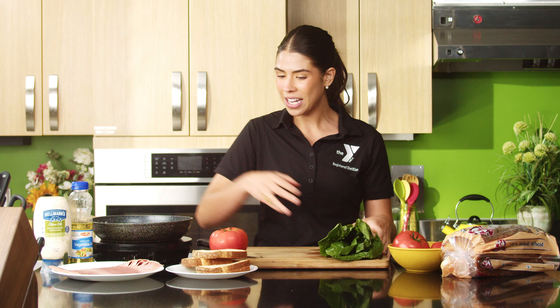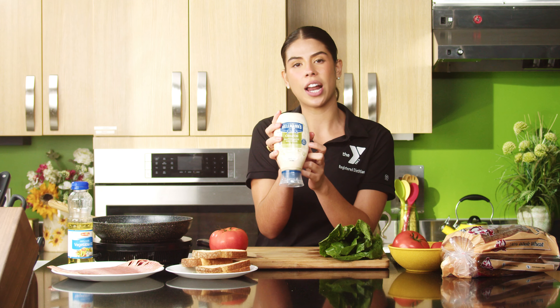We're going to be using turkey bacon today instead of regular pork-based bacon. The reason why is because regular bacon can be really high in fat and sodium, so swapping in turkey bacon makes this a more everyday sandwich. We're also going to use a wide tomato for thick slices, any type of lettuce — today we're using romaine — and an olive oil-based mayo. Try to get an olive oil or avocado oil-based mayo; it really can change your health. And then we're just using a whole wheat bread today.